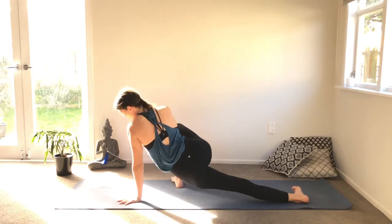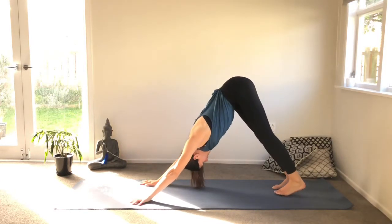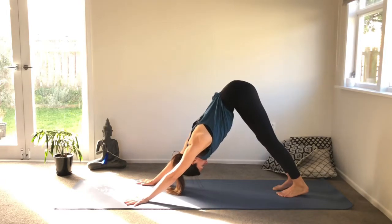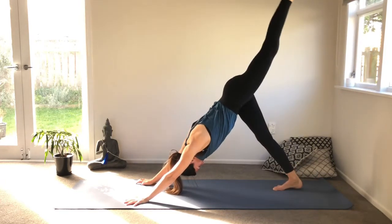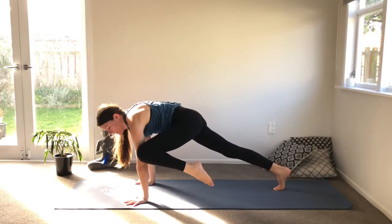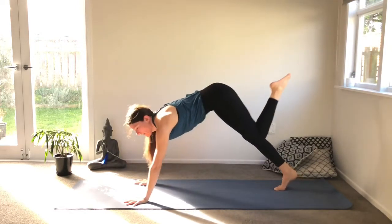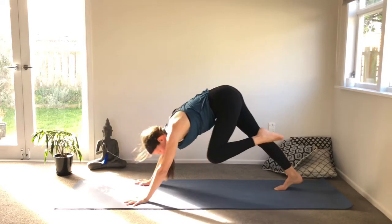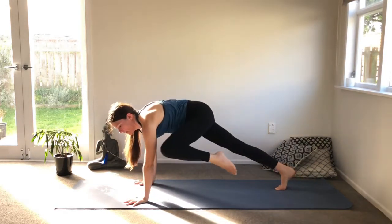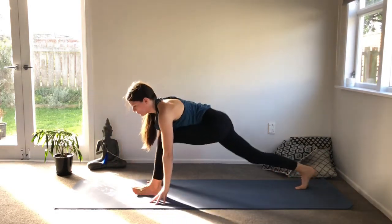Beautiful. Exhale, cruise back to downward dog. Readjust your hands and feet, look to the navel. We'll repeat on the other side. Inhale, extend your left leg up. Exhale, lean forward and touch your left tricep. Inhale again. Exhale — touch your left tricep. Inhale, exhale.